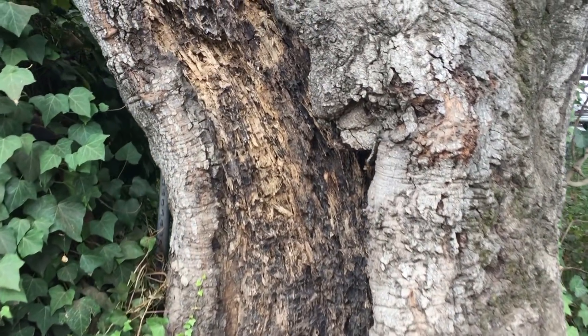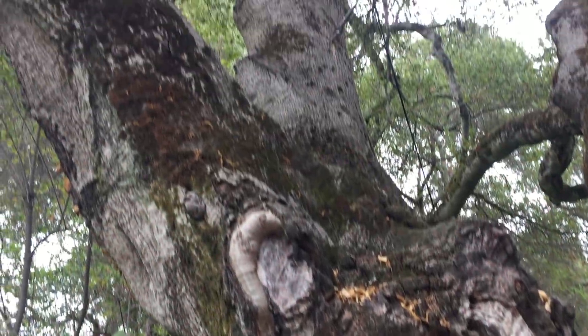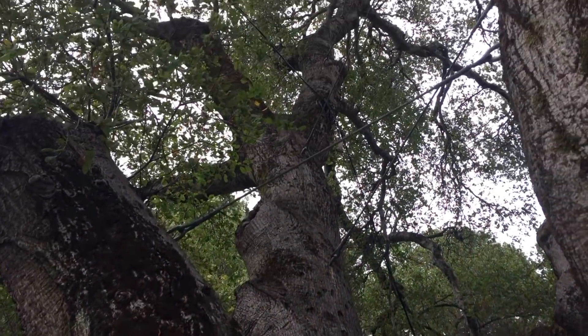I've been putting cables in trees for years and years. Sometimes it's a good idea, sometimes it's a huge mistake.